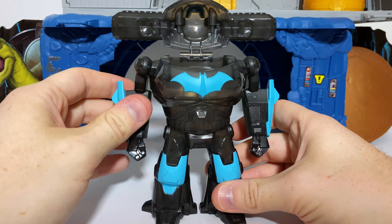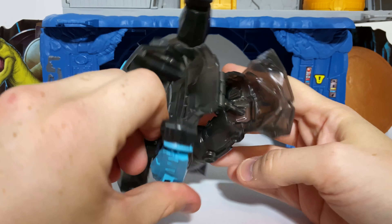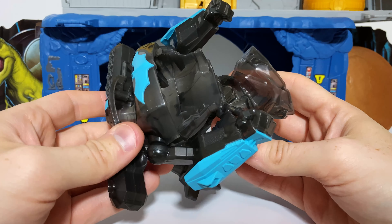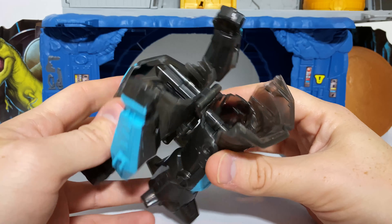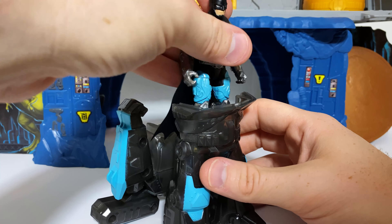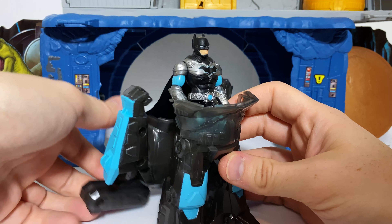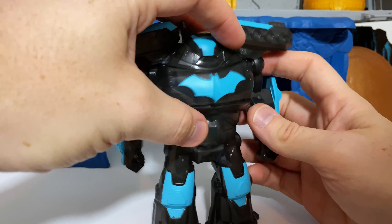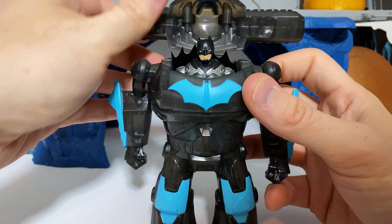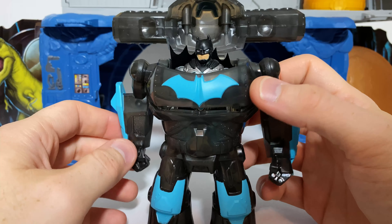Here we can see that the mech is cast in sort of a translucent black plastic — it's kind of hard to tell, but you can sort of see my hand as it moves in the background there. So that's an interesting touch, and I think it goes with the translucent theme that we've seen run all through the line. Also, there's just a few applications of paint. You can see that there's some on the shoulders there — it's that light blue — same with the helmet portion with the bat symbol. We have these gauntlets here and right here on these boots.